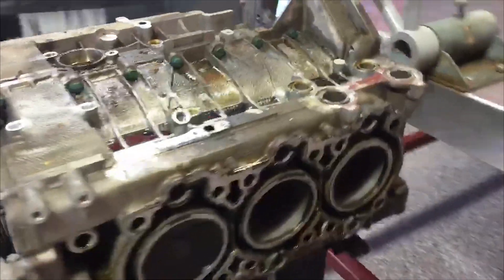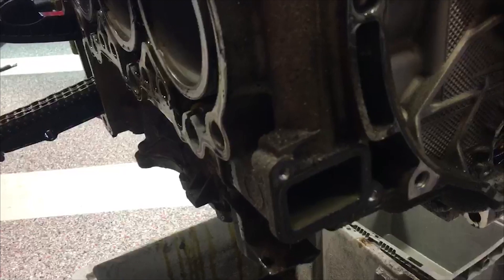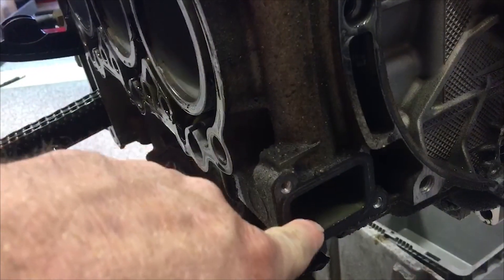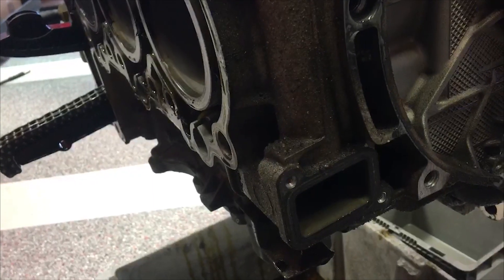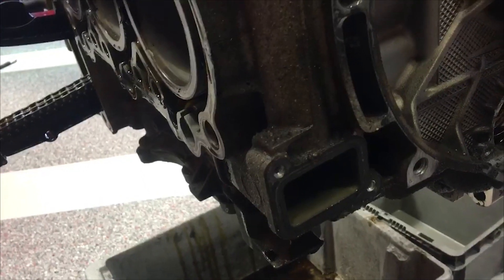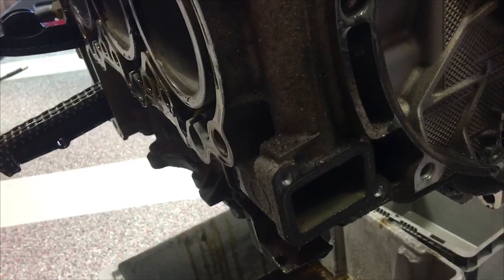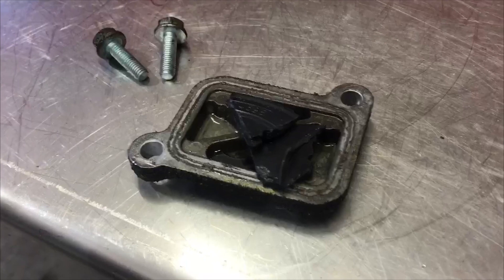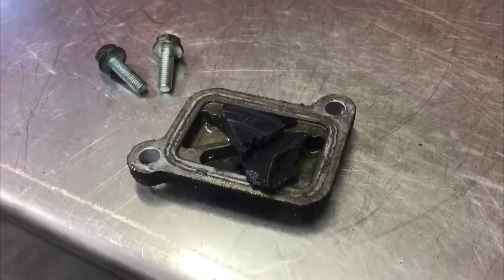As we tear down the engine, we go around and there's an inspection plate — basically a blocked-off portion of the cross-flow cooling system here at the back of bank two. This is the place where cooling system debris likes to collect. And in this case, we found pieces of the old impeller blades from the previously failed water pump in this location.